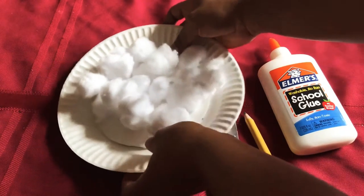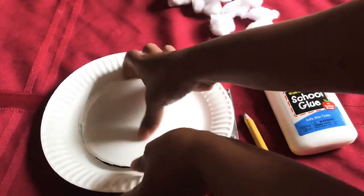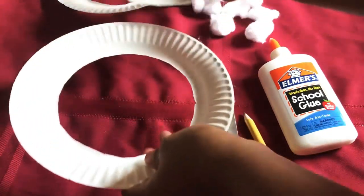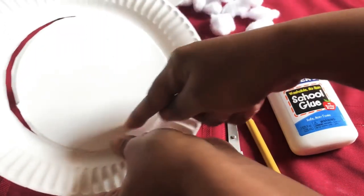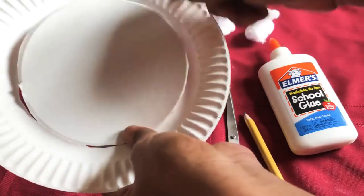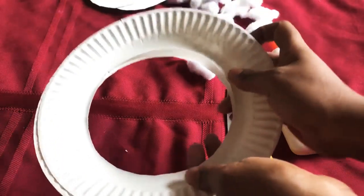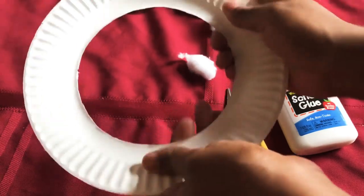Now, I have already done the cutting. So what you're going to do, you're going to get your two paper plates and cut out the middle — the circle inside, the interior. You're going to cut it out of both plates. If your plate is very durable and strong, you don't need two plates, you'll just need one. But mine is a little flimsy, so I'm going to use two.